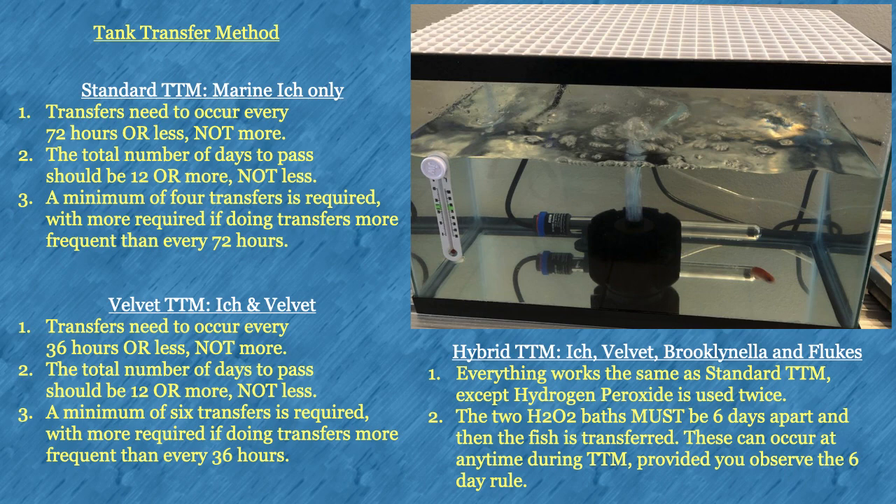There are three different versions of tank transfer method. Standard tank transfer method treats marine ich only. Velvet tank transfer method treats ich plus velvet. Hybrid tank transfer method treats ich, velvet, brook, and flukes. The primary difference between hybrid and standard is that two hydrogen peroxide baths spaced exactly six days apart are done in between two of the transfers. There is much more detailed information about all versions of tank transfer method on the website and forum.